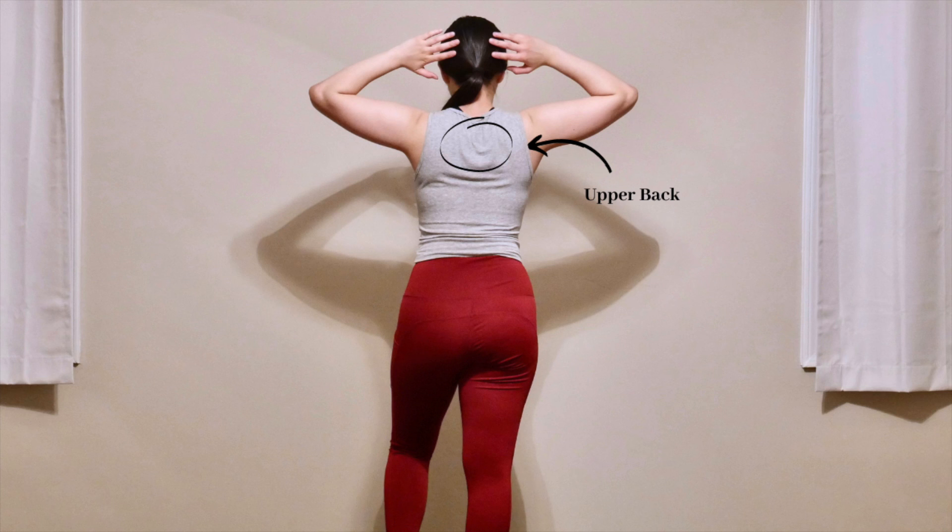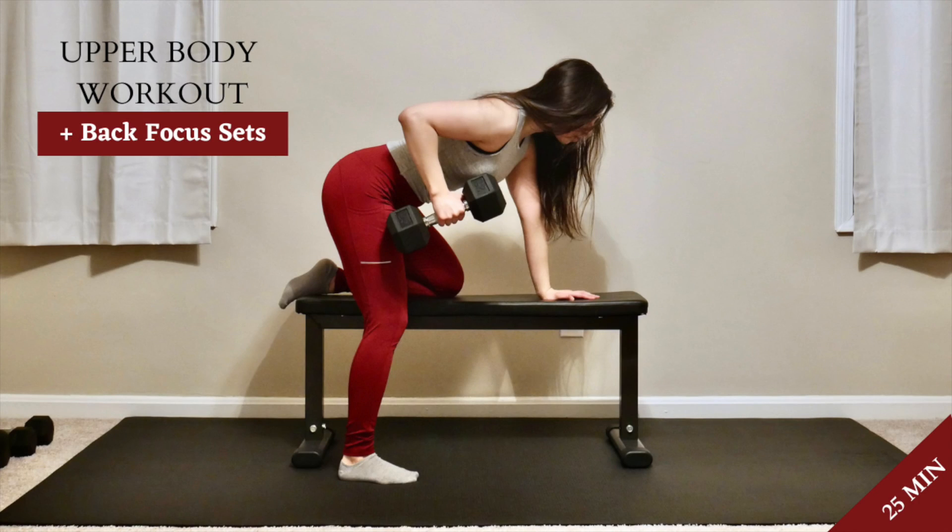To practice your row technique or increase row strength, check out the 25-minute upper body strengthening workout with back focus max strength sets, which ties in with this video and can be found on this channel right next to this video. It is an expertly created workout that puts into practice the row tips and form demonstrated here while adding other upper body exercises to work the whole upper body. For the max strength focus sets, choose the stance and row variation that best suits you, your mobility, and your individual goals.